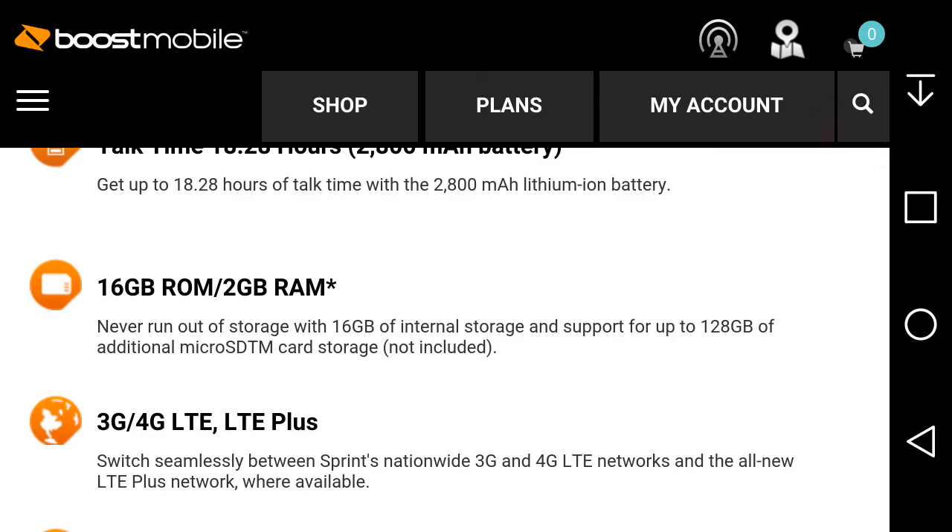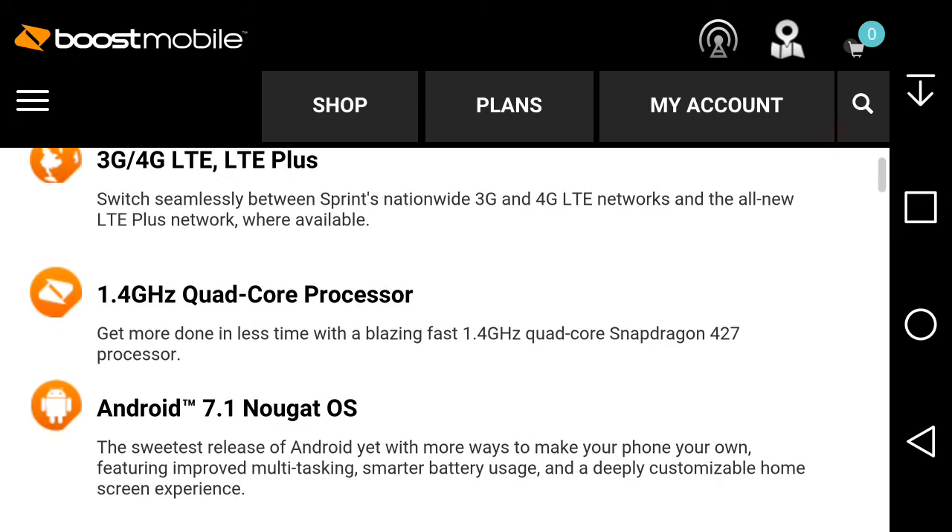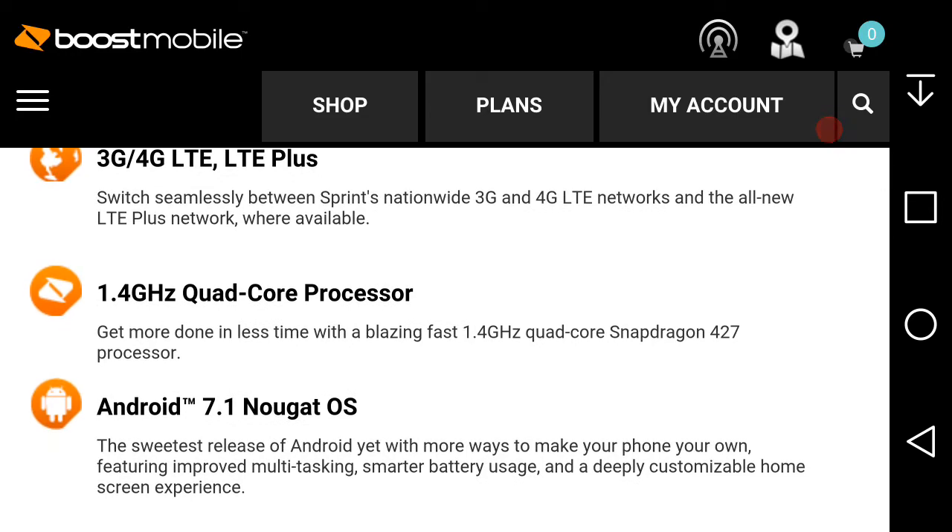It has 16 gigabytes of internal storage and 2 gigabytes of RAM, with support for up to 128 gigabytes of additional microSD card storage. It supports 3G, 4G LTE, and the all-new LTE Plus network where available. The processor is a 1.4GHz quad-core Snapdragon 427.